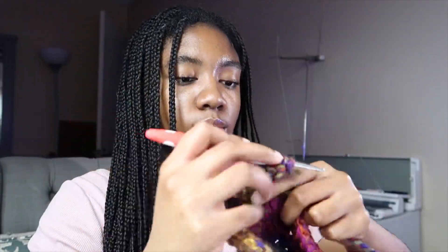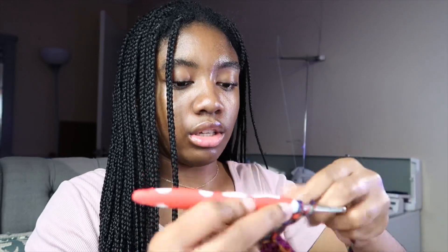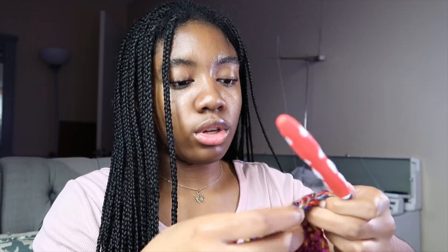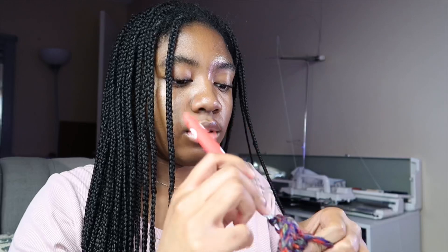So here's my question to you guys watching these crochet with me videos — do you guys like to actually see the crocheting that's going on, or do you just like knowing that you're crocheting alongside someone who's also crocheting? Do you like to see the hand movements of the crocheting? I'm trying to figure out if I need a separate camera set up over where I'm crocheting. You guys let me know.